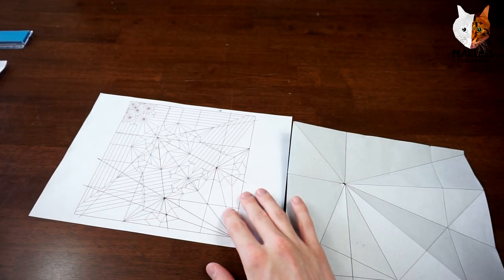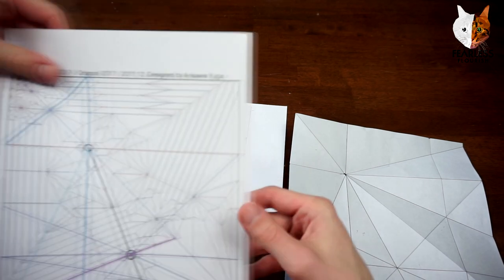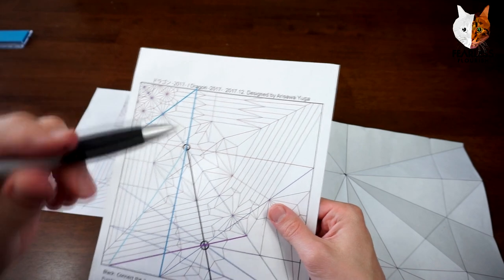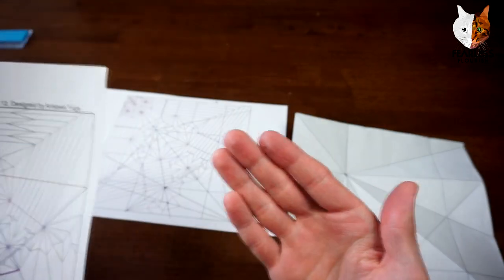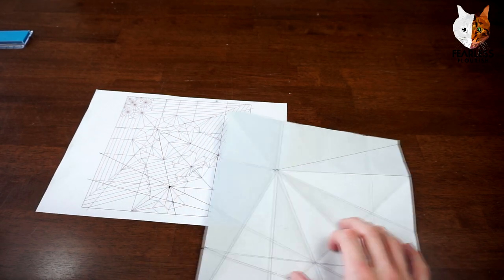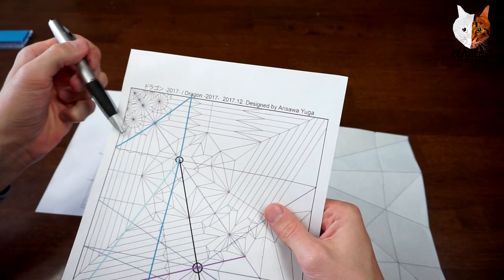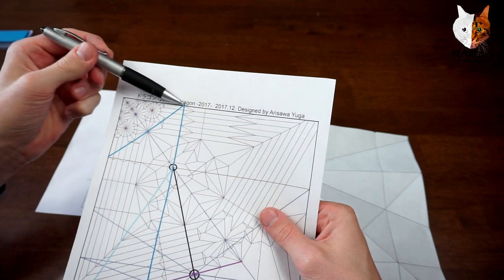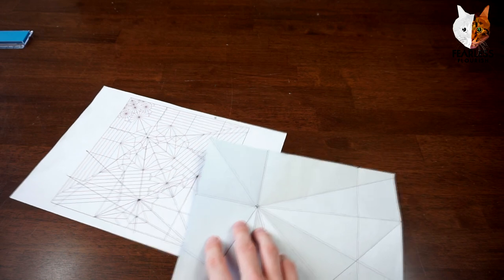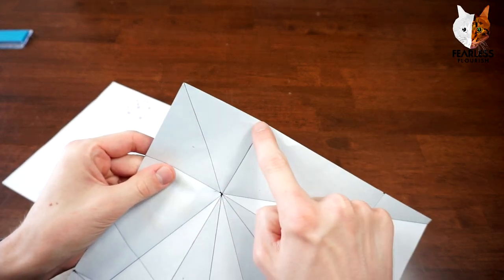Next we can make two more from what the original references give us. We can make this crease right here simply by connecting this edge to this edge — we'll do that now. Straightforward crease from this point to this point.